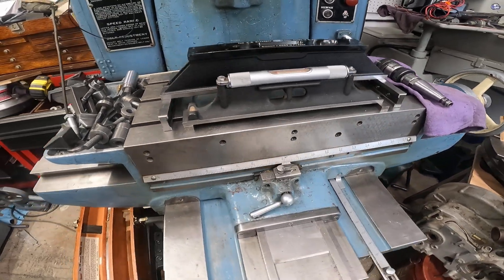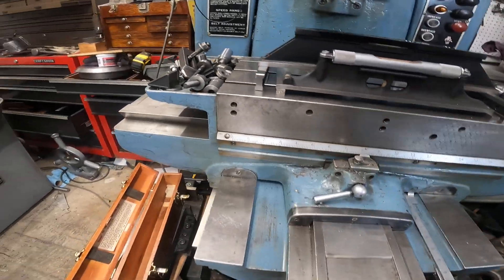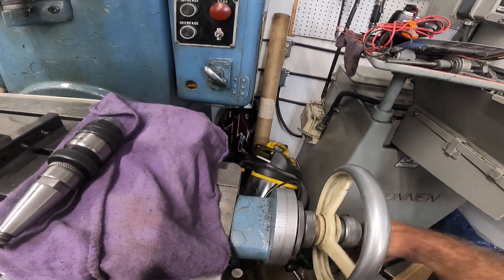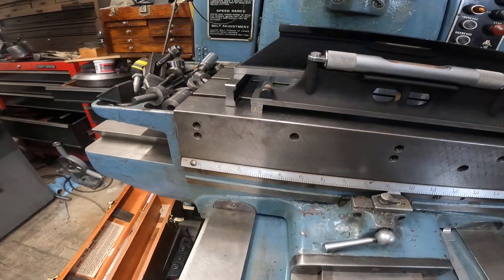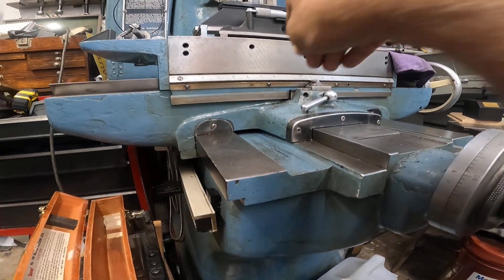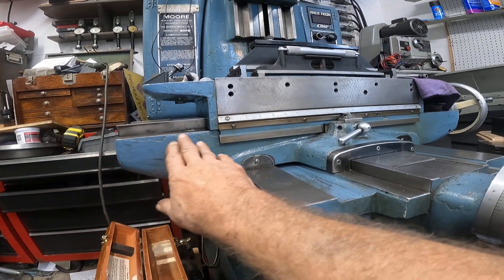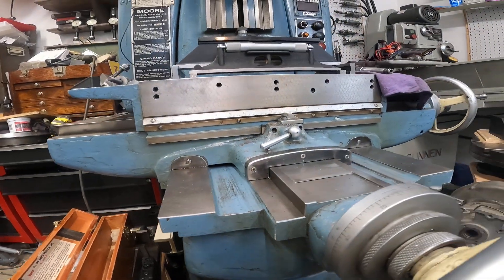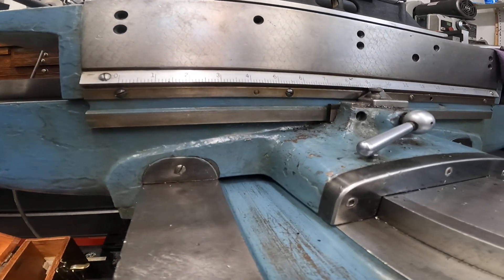One of the things that's different about this machine from a Bridgeport is the table. When you move it — I'll move the table and show you the handle — you see, the handle stays right there and it's the table that moves on top of the casting. This is the saddle casting. The table is always supported and never overhangs. The bottom here has flat weights and box weights, and that is just really solid too.